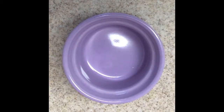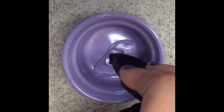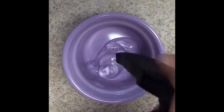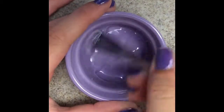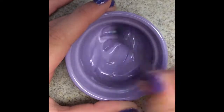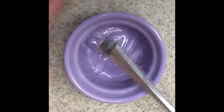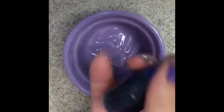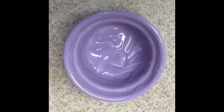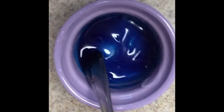Let's go. First, start by adding your hand sanitizer — I'm going to add three squirts — and then just mix that up. If you want to add some food coloring, you can, and that's what I'm going to do. I'm going to be making mine blue. I just added the food coloring and mixed it.